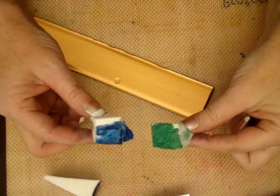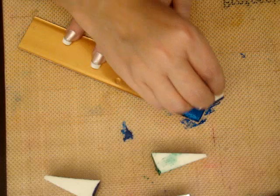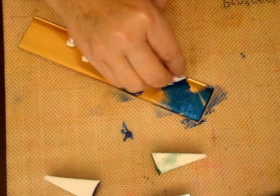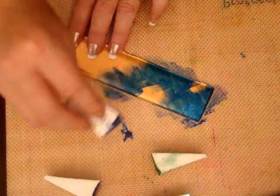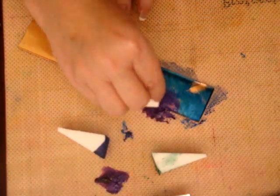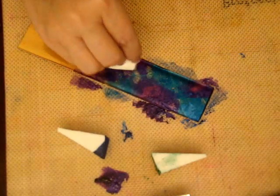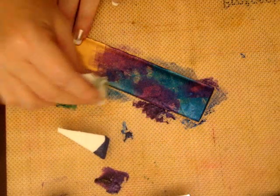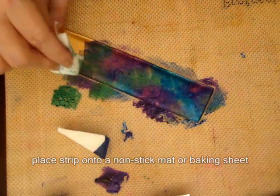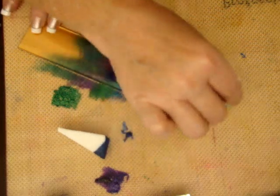I have three makeup sponges here loaded with my paint, and I'm simply going to daub the paint onto the surface of the plastic. I'm using a matte colored copper plastic — you can use any color you want, it doesn't have to be this color. You can use the bright gold or the matte gold. All I'm doing is covering the surface with the paint, and we'll be placing this on the griddle, or if you don't have a griddle set to 200 degrees, you can use your heat tool.